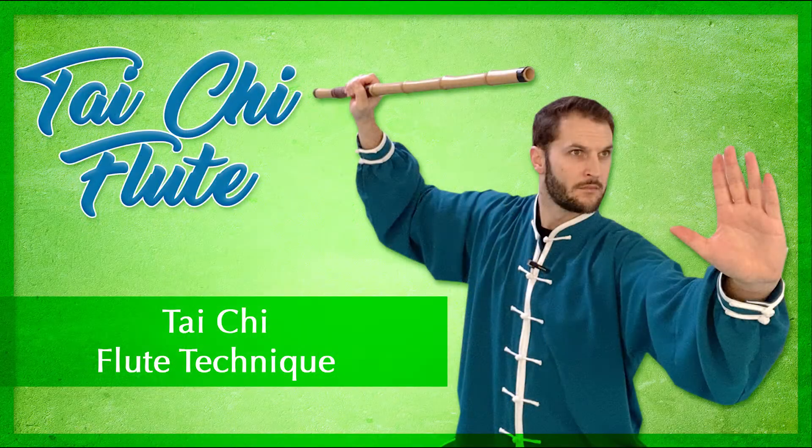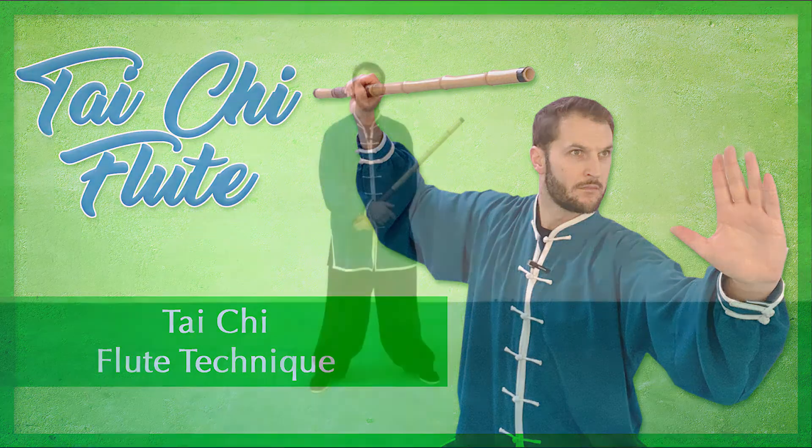Hey, what's up, it's Sifu Cuddle and welcome back to another tai chi flute technique. We're going to be doing a technique today using tai chi flute striking as well as some tai chi techniques with our fan to the back technique. So let's get to work.